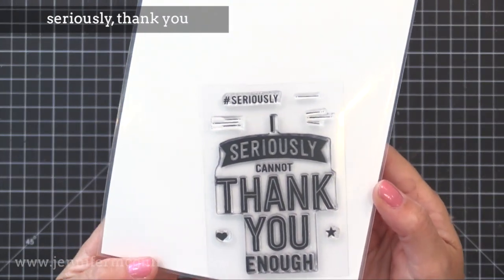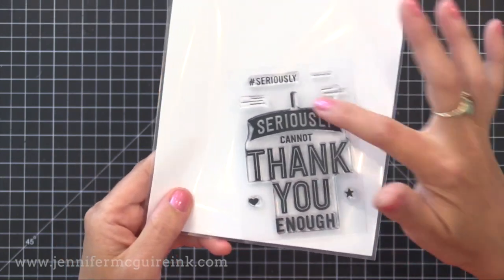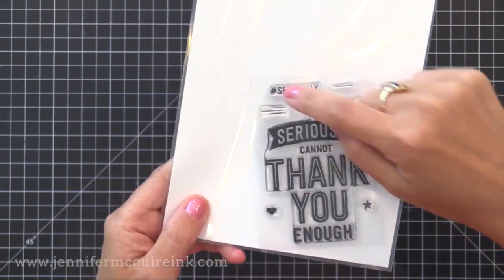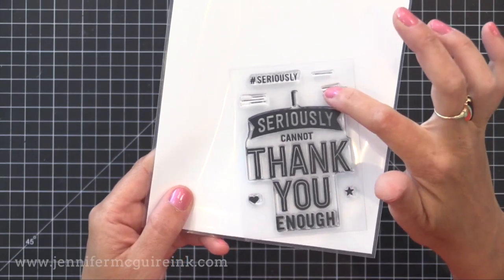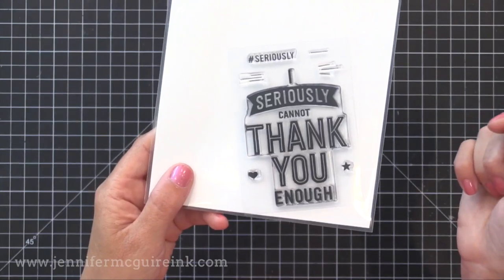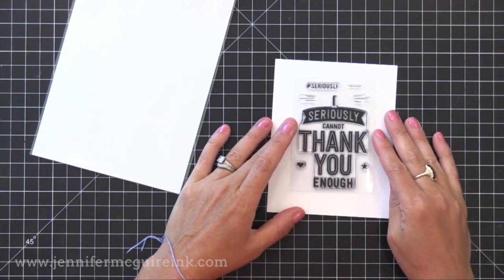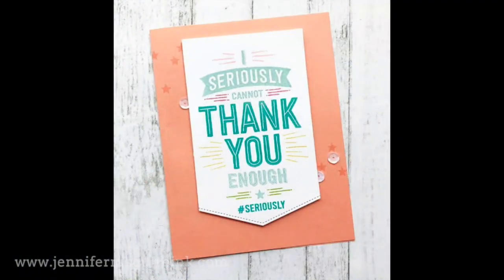One more stamp set: Seriously Thank You — this month's promo stamp, free when you spend around $60 on the Concord & 9th website. It lets you build up an image in different colors, stamping the 'Seriously' hashtag on the bottom with little lines, hearts, and stars coming out the sides — it fits nicely on the front of a note card. Greg and Angie's example on their website shows all the different colors used to quickly create a card with a brilliant sentiment.